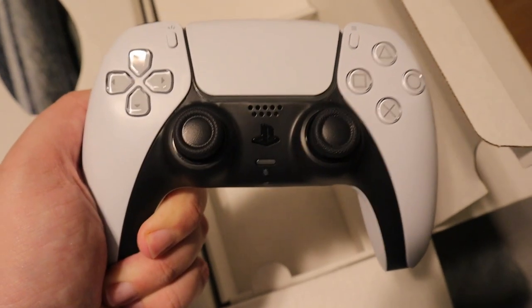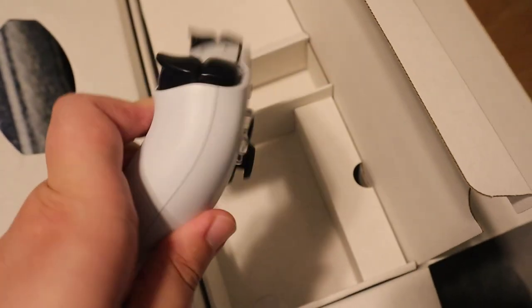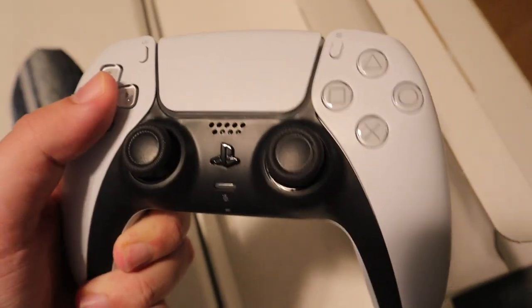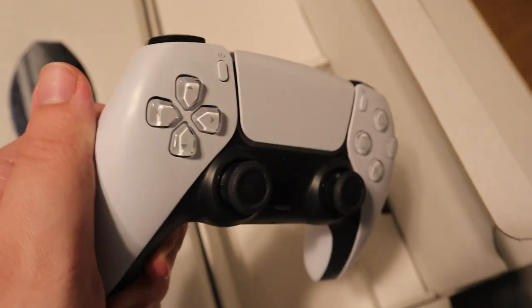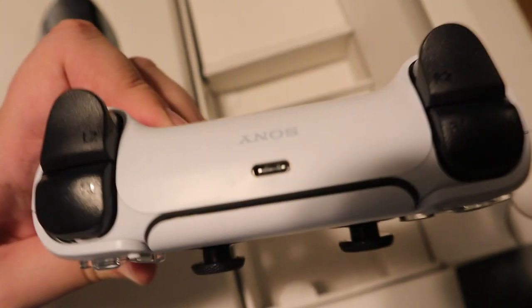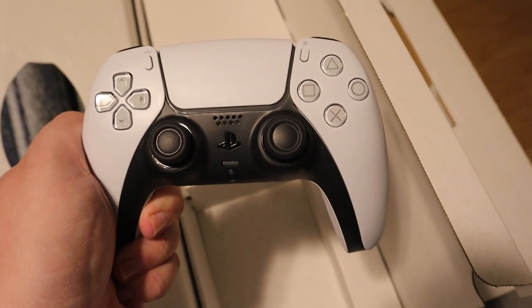And right here is the controller. Here is the PlayStation 5 controller, which honestly looks amazing. This is the first time me holding the PlayStation 5 controller — it honestly feels amazing in my hand, very similar to the PlayStation 4. I didn't know how I'd feel about the white controller but it honestly looks amazing. I like how it's a new type of charger and it still has the headphone jack port on it, which is awesome.